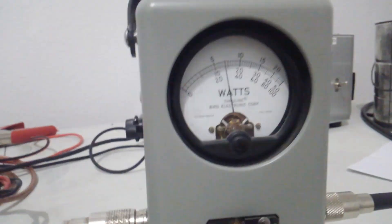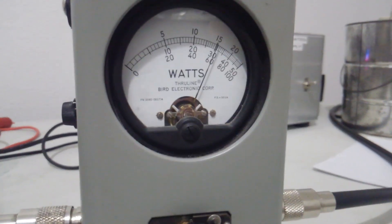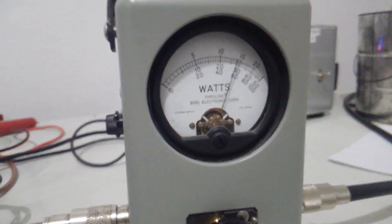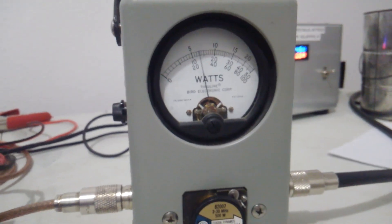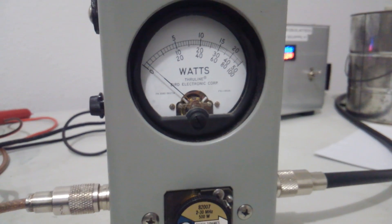We'll go to peak on low. You can see we're drawing about 20 amps back there on the power supply on low and on high.